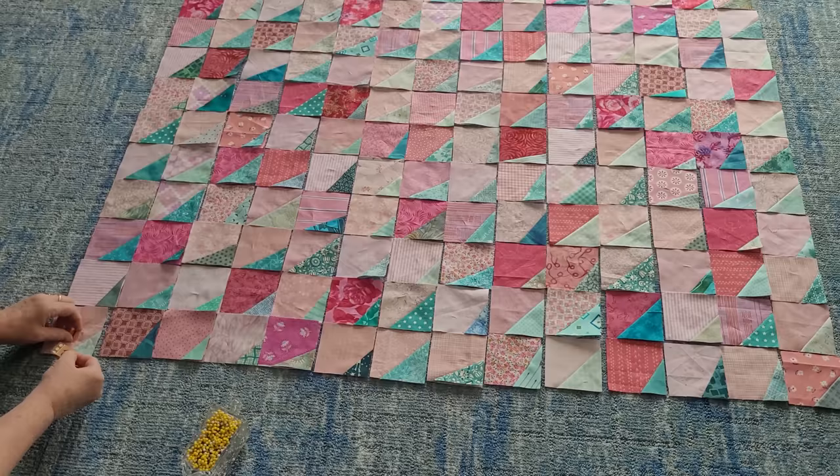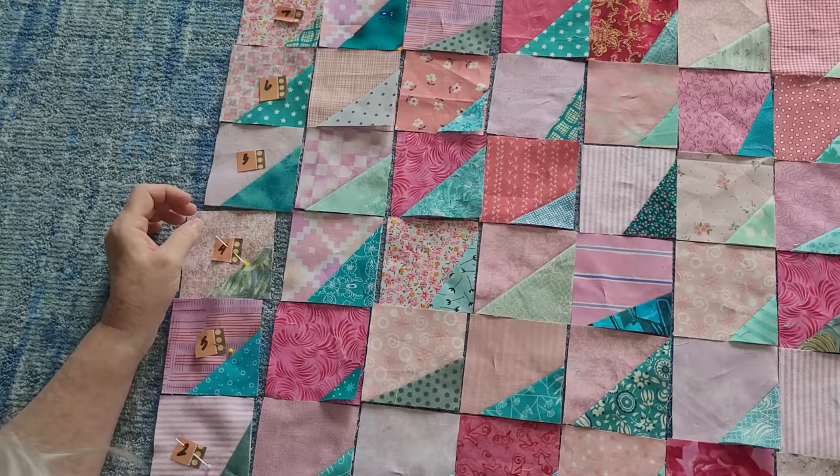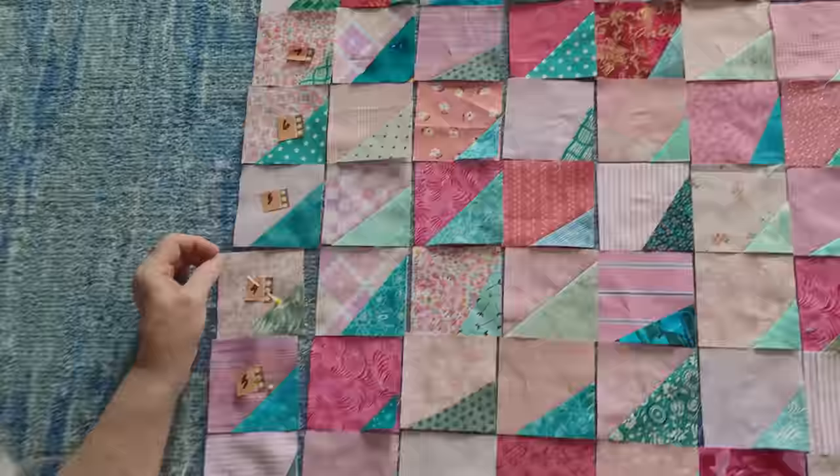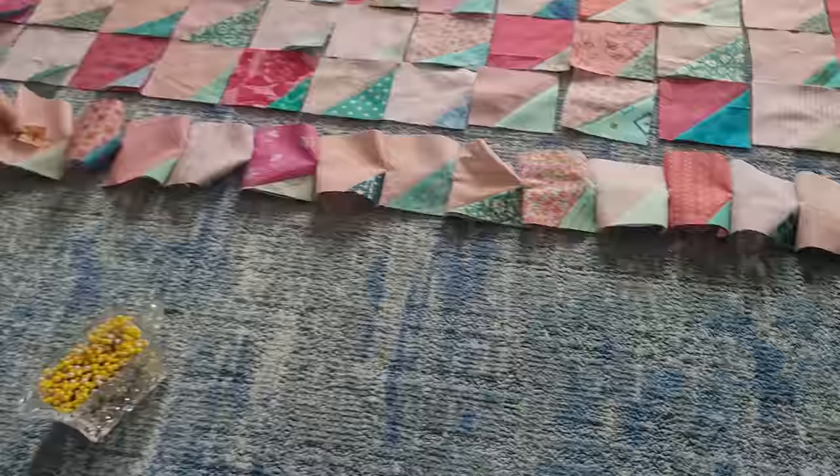Once I have it laid out, I get my numbers — one, two, three, four, however many rows I have — and I get ready to pin those on so I can keep track of even rows, odd rows, and know which row goes where. Row one is always at the bottom for me and the larger numbers are at the top. I pin these together because if I don't, I will get them confused upside and backwards. If you don't need to do that, great — don't do it, but I have to.